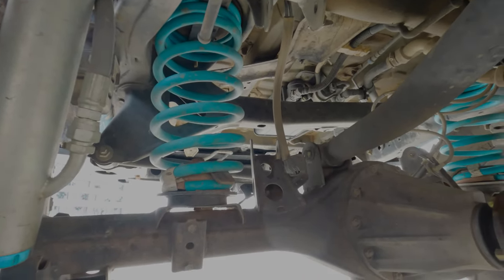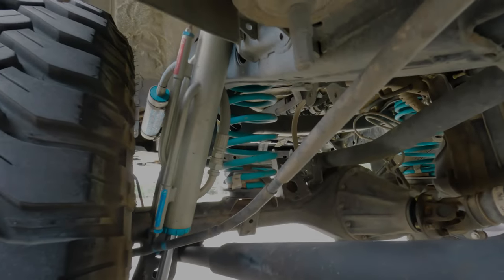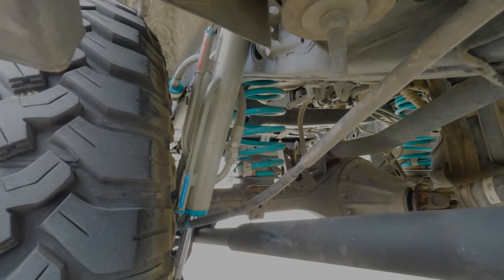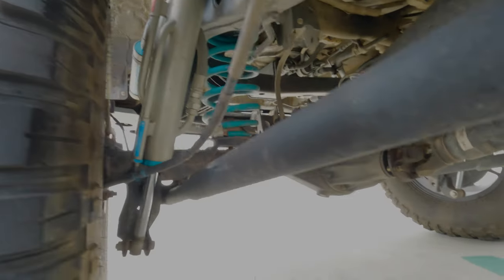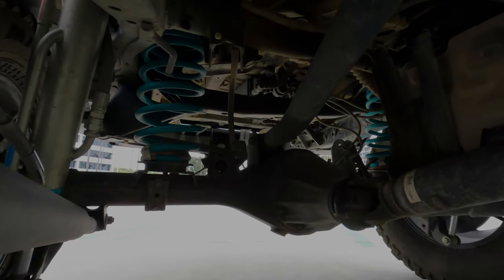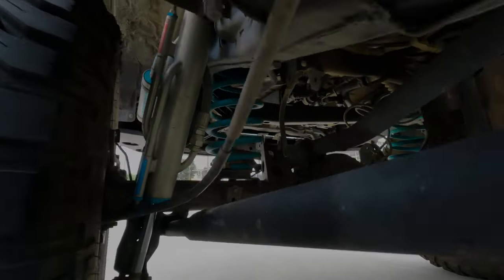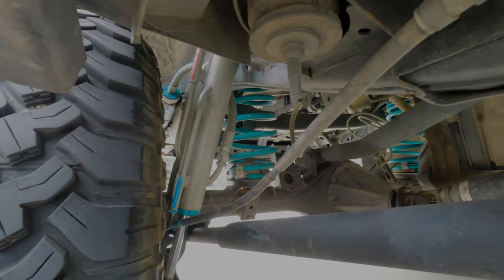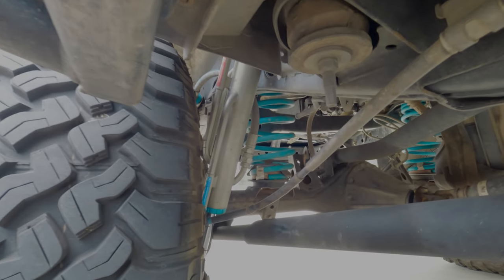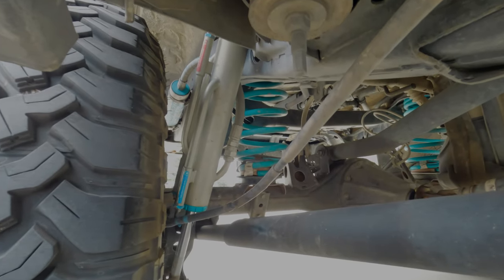For the rear springs — I honestly can't remember exactly who makes them, I believe they're Dobbinson. I had to go with a heavy-duty spring from all the weight I have in the back — the whole drawer system, the fridge, everything on top of the truck just needed a heavy-duty spring.